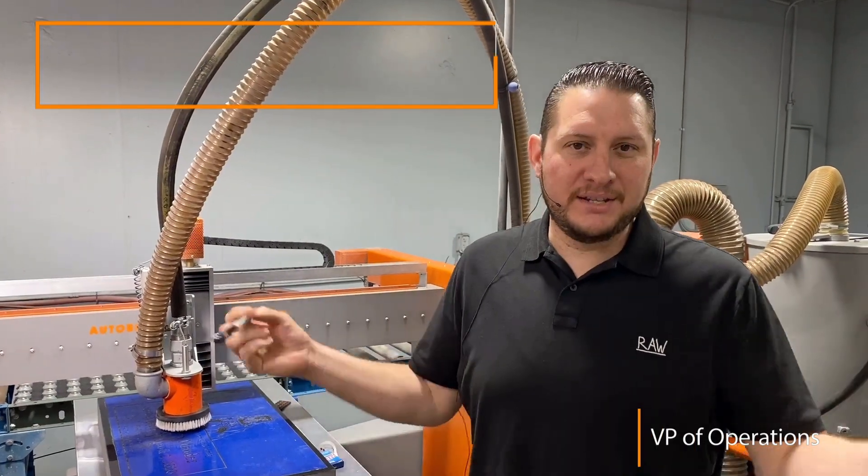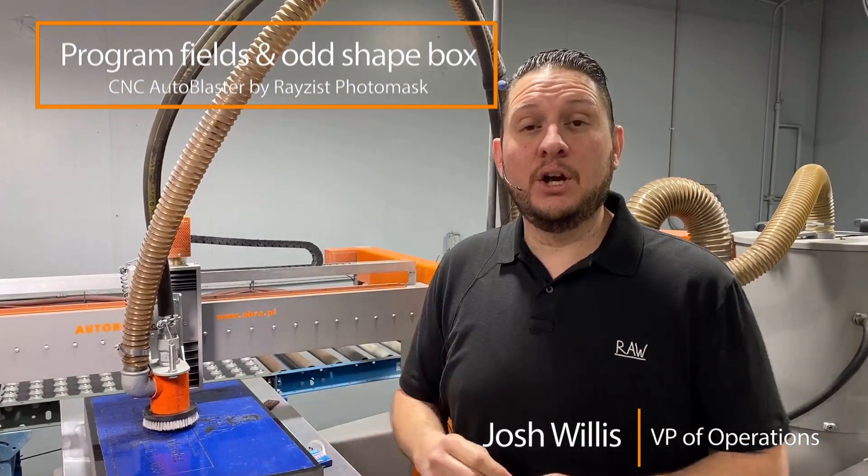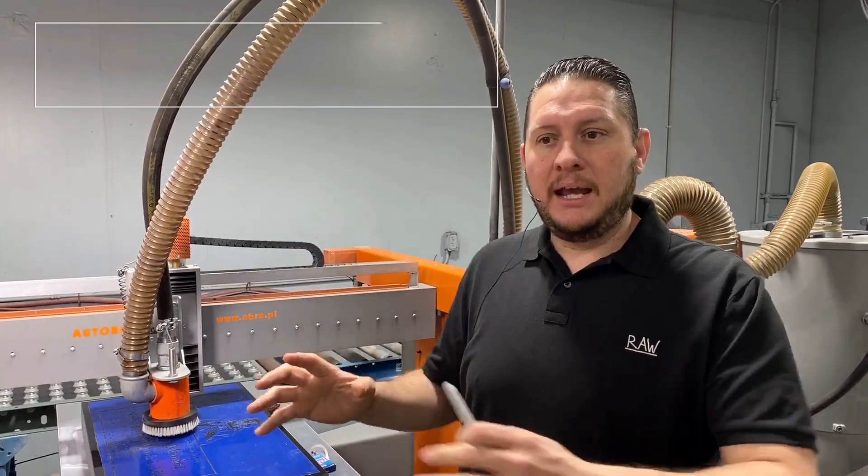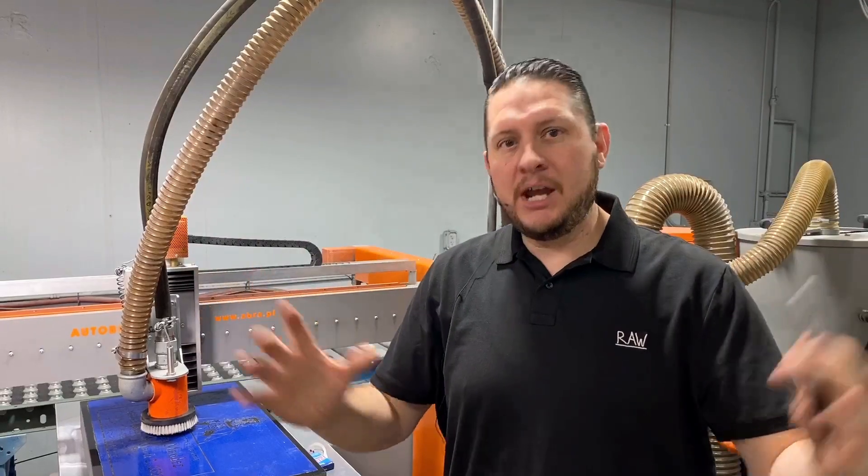Hi, this is Josh Willis with Razist again. Today we're just going to go over a couple of tips that are going to help you in programming a box and an odd-shaped box.